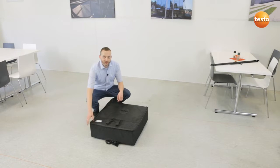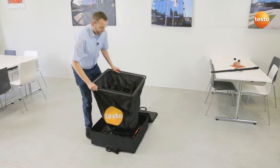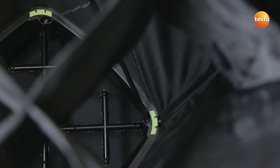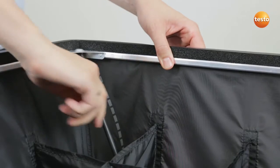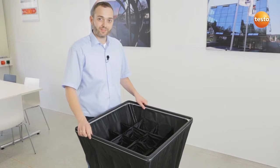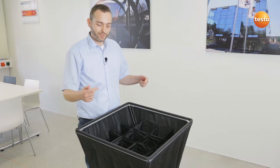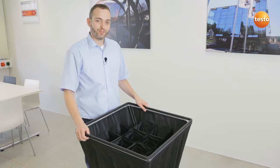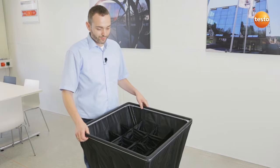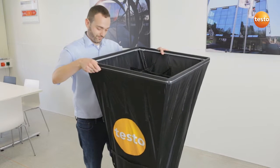For the first measurement without the app, I first of all set up the hood. This is quickly done because there are marks for fitting the tension rods on the inside and on the base. Here we can also see the Testo 420's patented flow straightener. It enables the turbulent air to be straightened as it impacts the measurement cross, giving us considerably more accurate measurement results. When everything is set up, you'll realize that the instrument is very light, with a weight of just 2.9 kg.